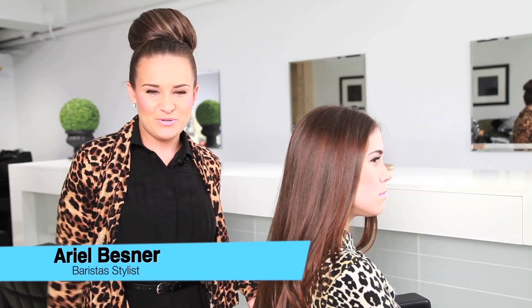Hi, my name is Ariel and I'm a hairstylist here at the Barista's Blow-Dry Suite. Today I'm going to be showing you how to achieve that very much sought-after beach wave, as seen on the likes of Khloe Kardashian or Nicole Richie.